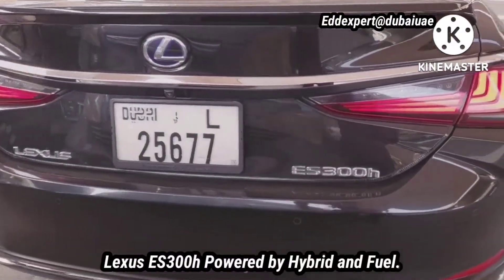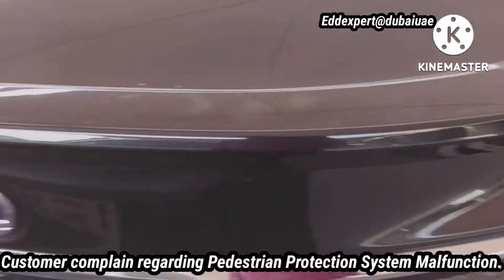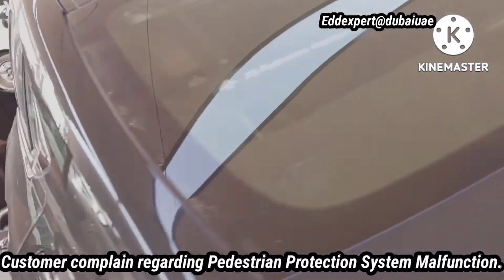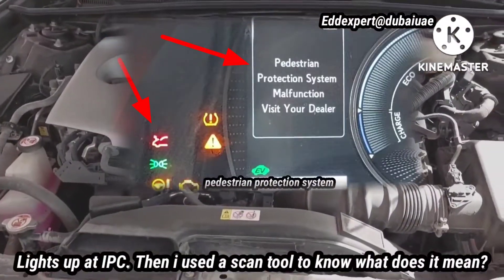Lexus ES300H powered by hybrid and fuel. Customer complaint regarding pedestrian protection system malfunction, lights up at IPC.